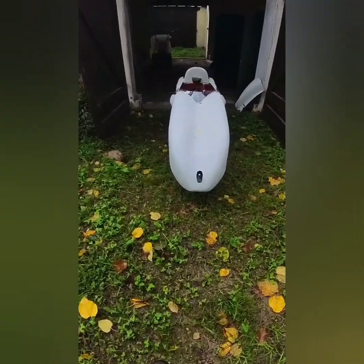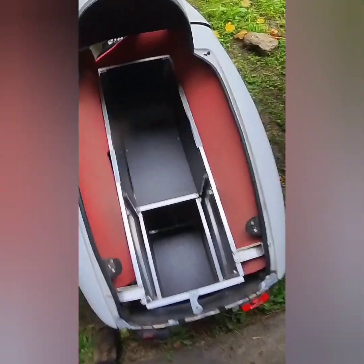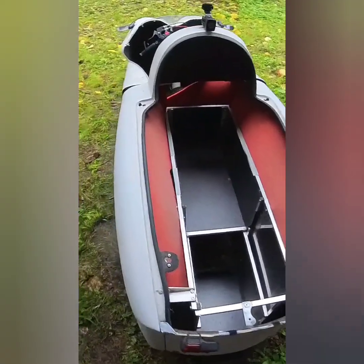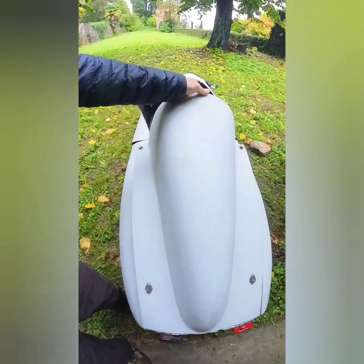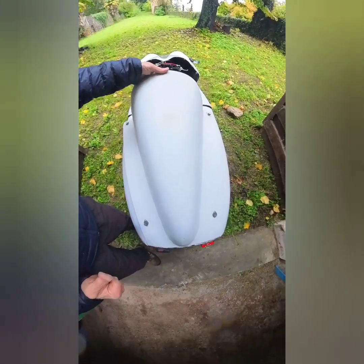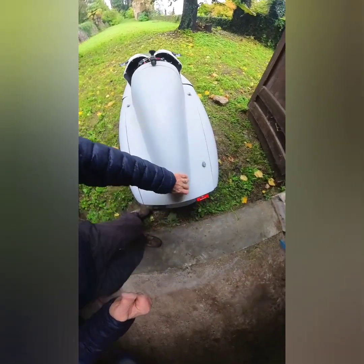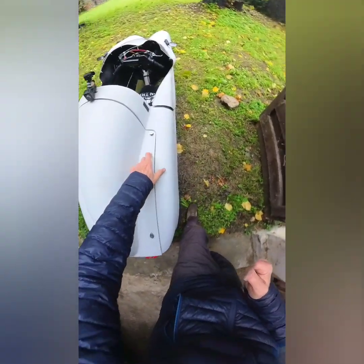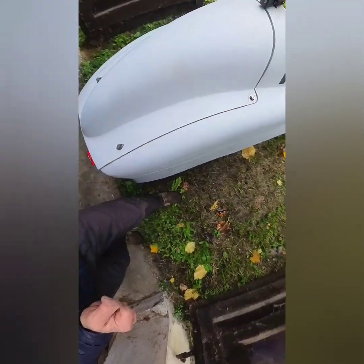This is from the front. This is from the rear, and for the bags, this is the cover that is fixed by screwing — a simple mechanism.